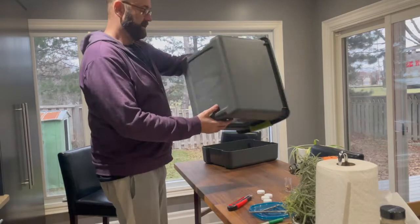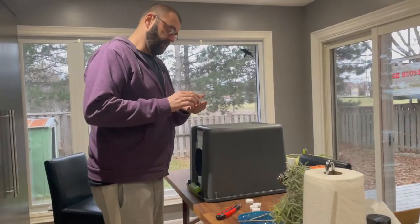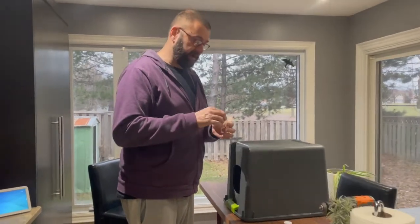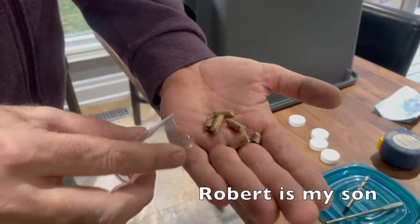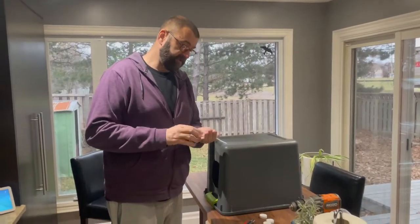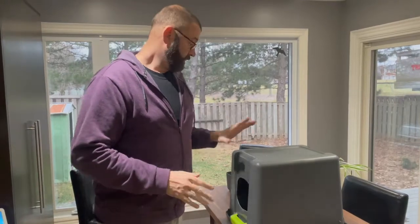The next step is to drill holes in the bottom of this container. We're going with the wood pellet cat litter concept — there are lots of videos about why it's beneficial. I was able to buy a 40-pound bag of pure wood pellets at Canadian Tire for $7.50 Canadian — probably cheaper in the States. There are no chemicals, nothing added; they just take sawdust and compress it into pellets.